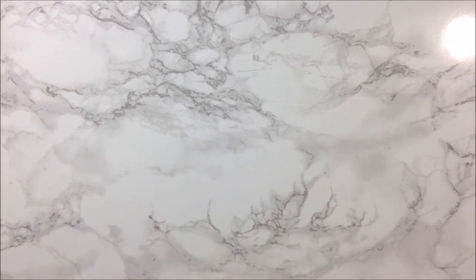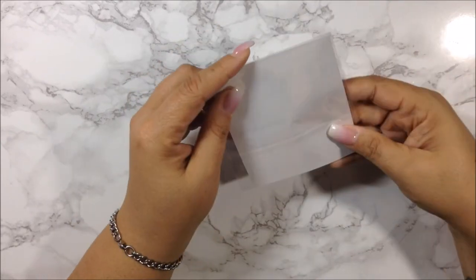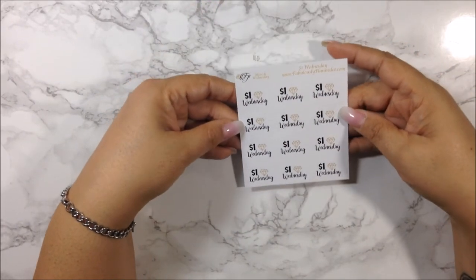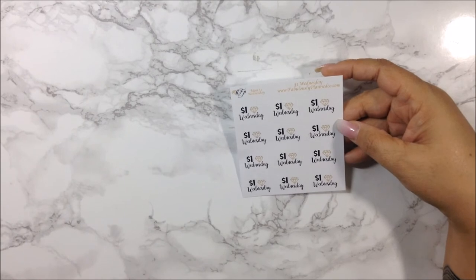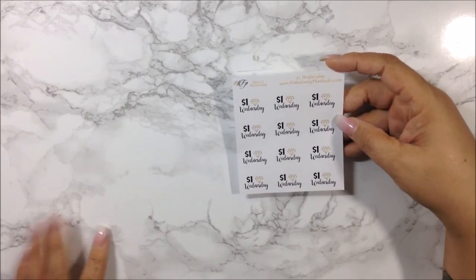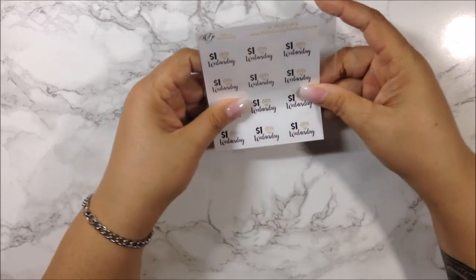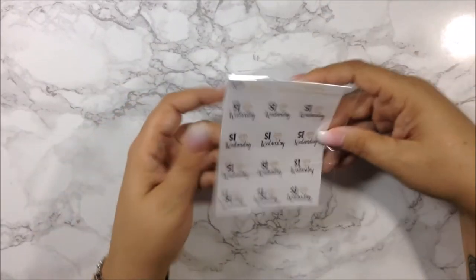My last shop is Fabulously Planned Co — this was really just one sheet from her Dollar Wednesday sale. I purchased one sheet to remind myself of the order, since I'd been misplacing things. I think I had another die-cut order but I don't know what happened to it. I love her Dollar Wednesdays because you can order as much as you want and she only charges you the cost of a stamp.